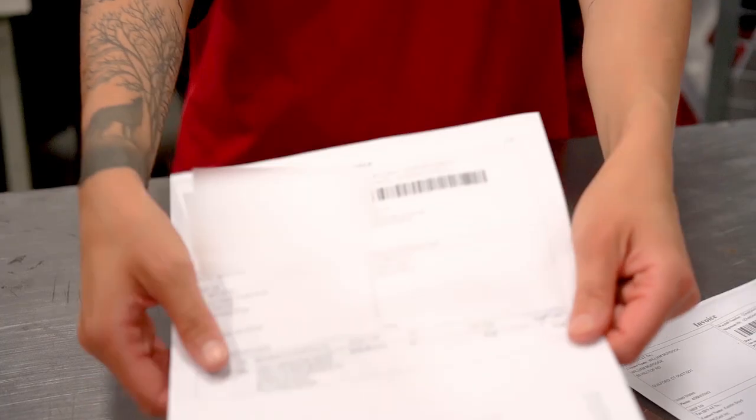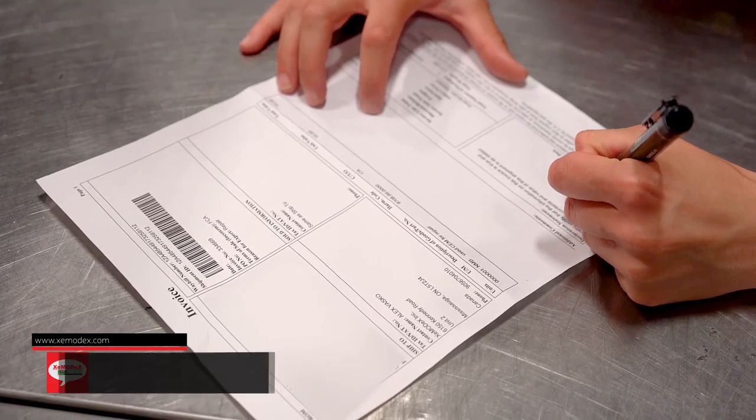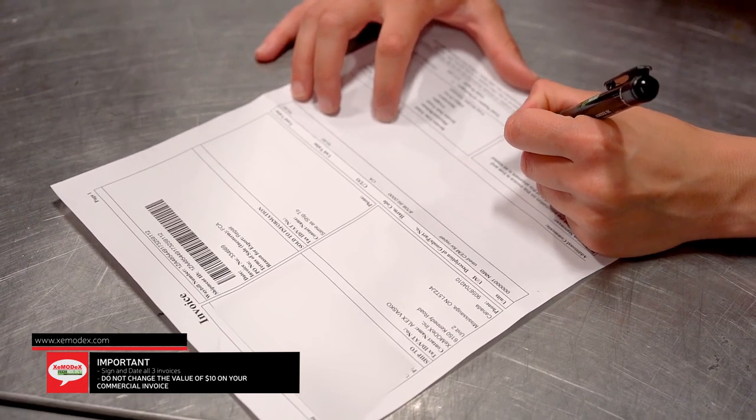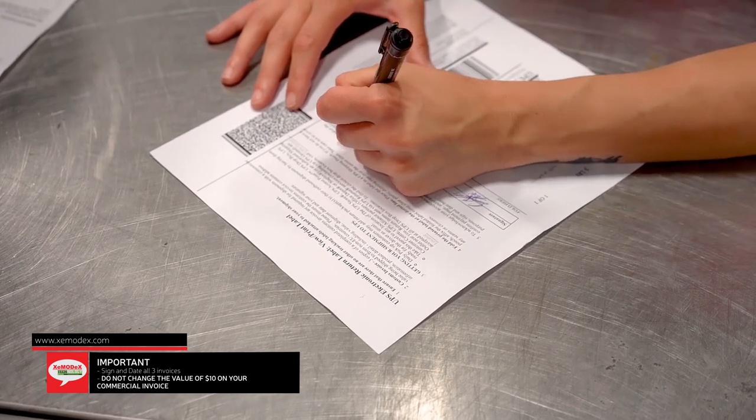All four must be printed for customs clearance and the timely delivery of your part. Sign and date all three commercial invoices. Please do not change the value of $10 on your commercial invoice, as doing so may result in additional charges to you.